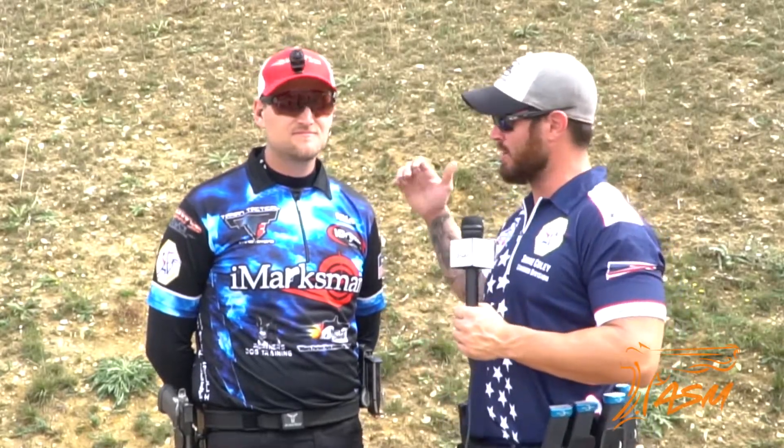Hey everyone, Shane Coley here at the 2017 World Shoot in France. We're with Adrenaline Sports Media and I've got my good friend Nils. I'd like you to tell me a little bit about the gear that you shot here at this match.